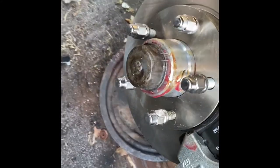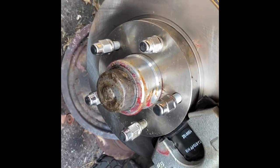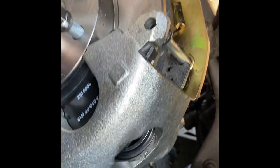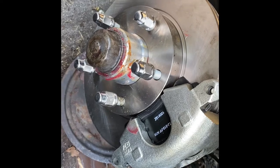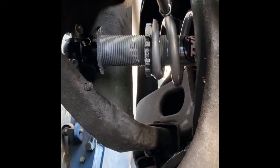Here we are back on the 68 Olds Delta 88 with the Scarebird front disc brake conversion. It comes with a hub, bearings, seals, and brackets. They then direct you to where you can buy the calipers, rotors, and pads — which are all from, I believe, a 76 Cadillac Eldorado — and brake hoses. A nice disc brake conversion for the money for these cars. We also added the QA1 coilover suspension.